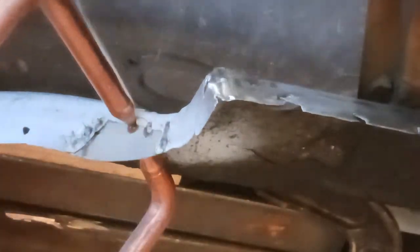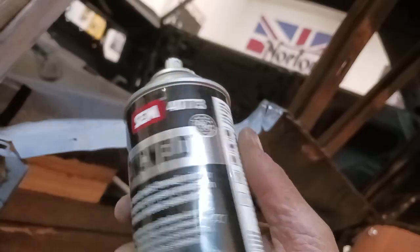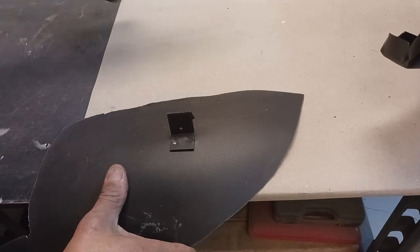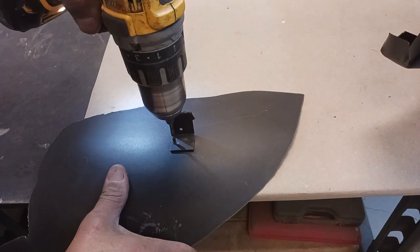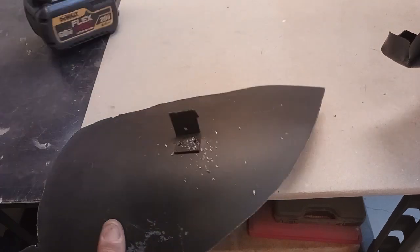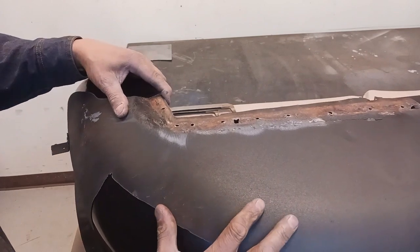I put some extra-length tongs on the resistance welder and that thing is so much more versatile now. Okay, so this is the wheelhouse front — this is the little bracket that we need to move to the new wheelhouse, and this is how we're going to do it.